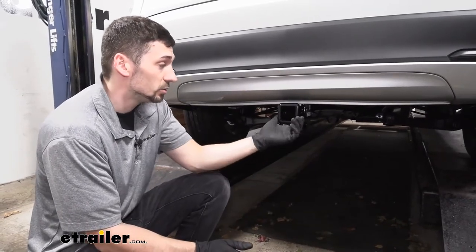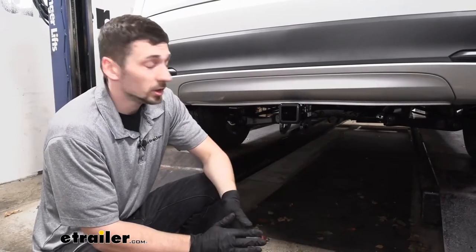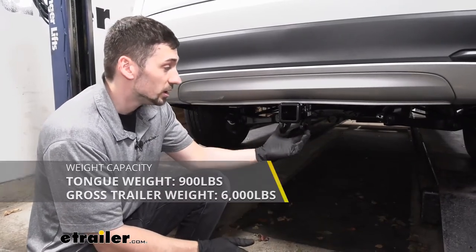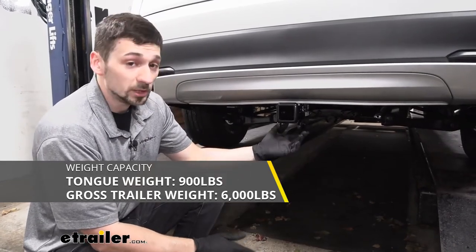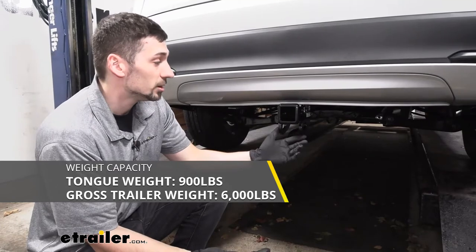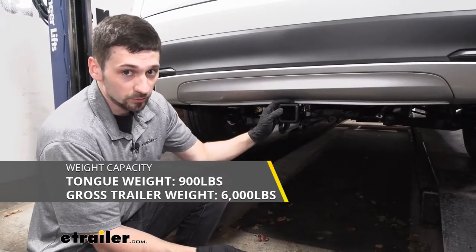The Class 3 rating is going to be useful when towing, because we're going to be able to tow some of the medium, even heavier-duty trailers. This particular hitch has a 6,000-pound gross trailer weight rating — essentially what we can pull on the trailer loaded — as well as a 900-pound tongue weight rating, which is the downward force on this receiver tube.